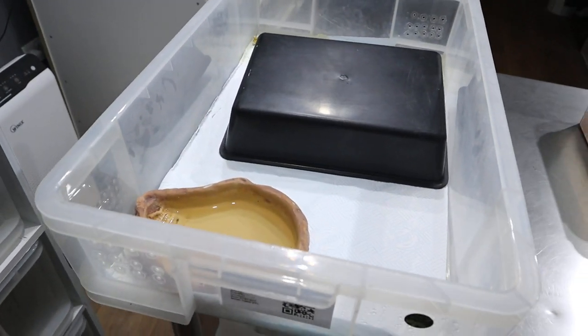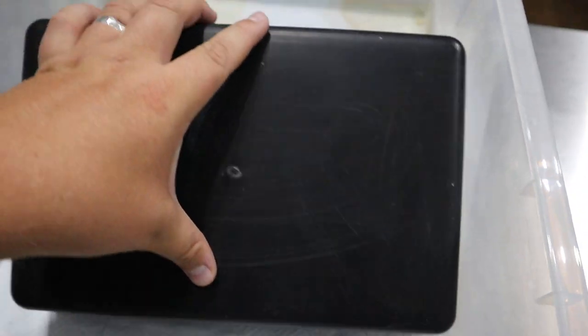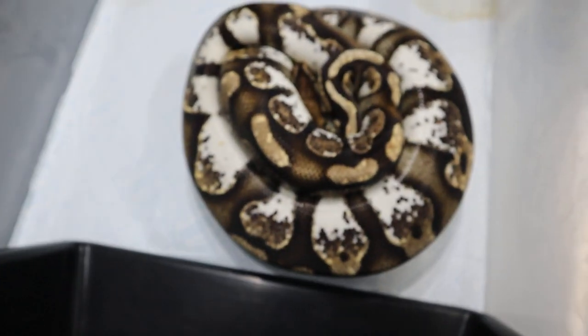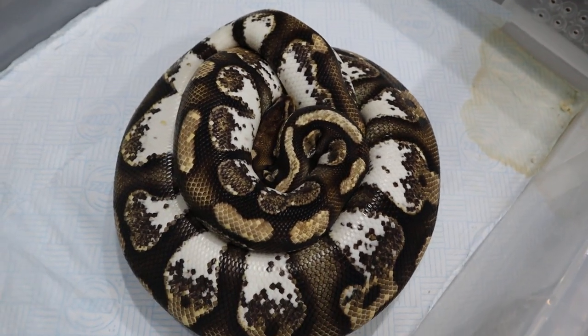So the girl that just went for us is called Pringle. She is a Calico F&F line and if we lift her up here you can see she's sitting on some eggs. Now it looks like she's completely empty but we will double check that.